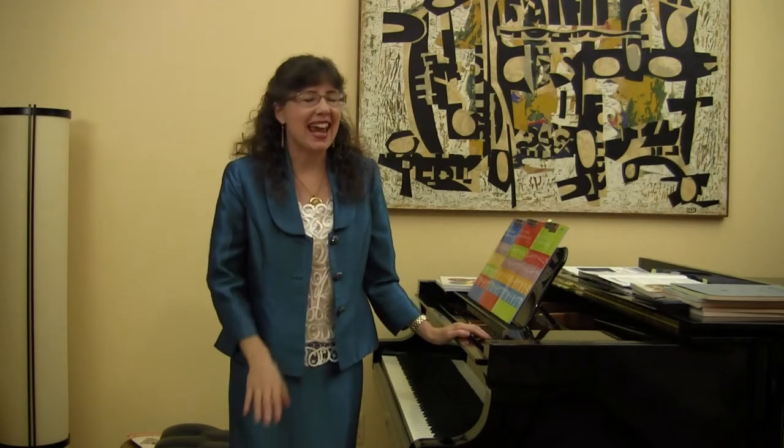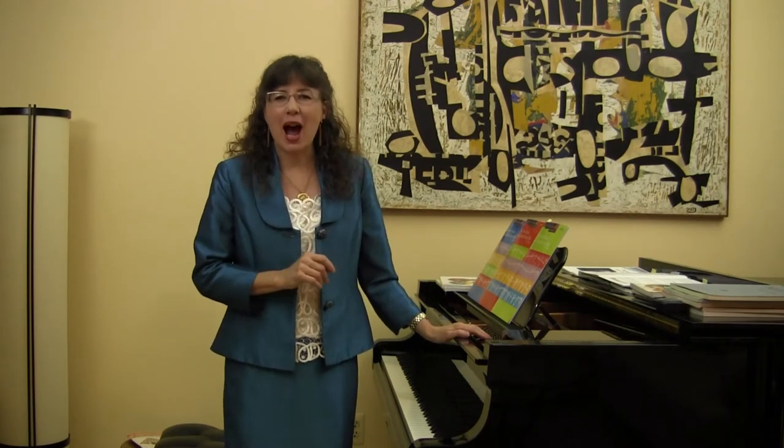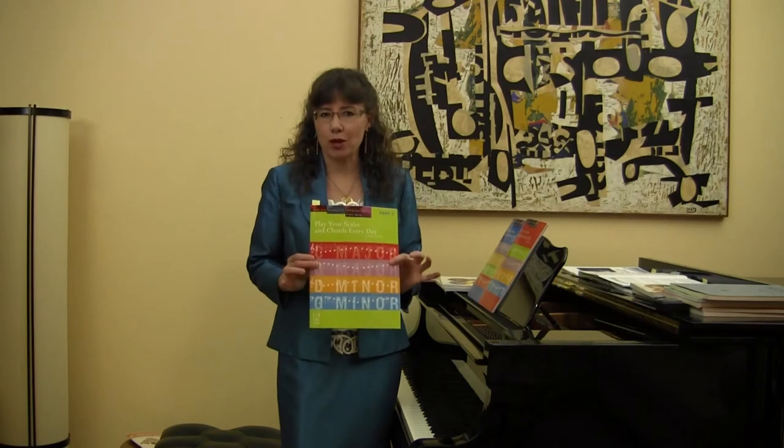Hello teachers and anyone who would like to learn their skills, chords, and other fundamental technique. I'm Dr. Helen Marley and I'm delighted that you are watching these videos that demonstrate and explain the technique series, Play Your Scales and Chords Every Day. This is book one.